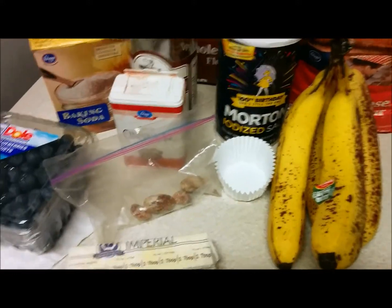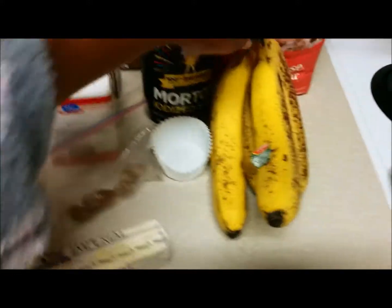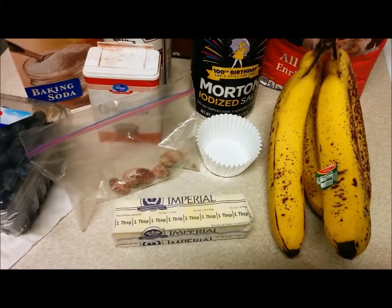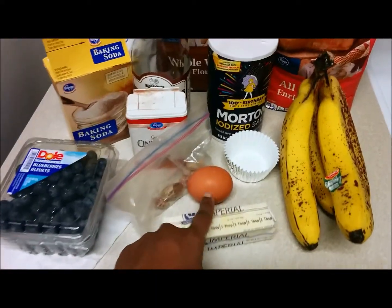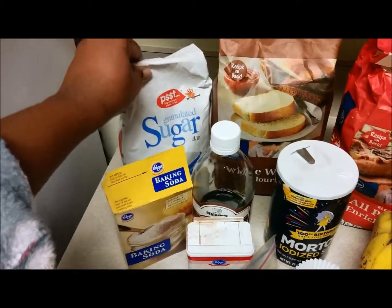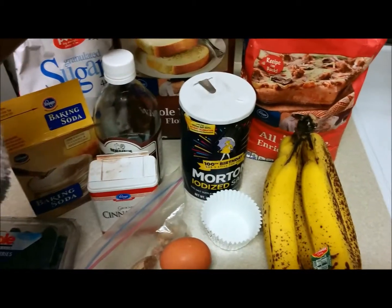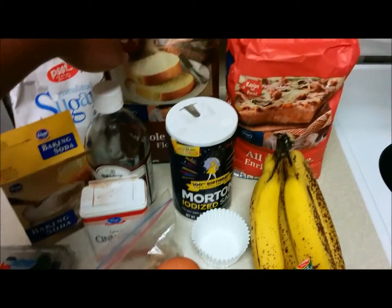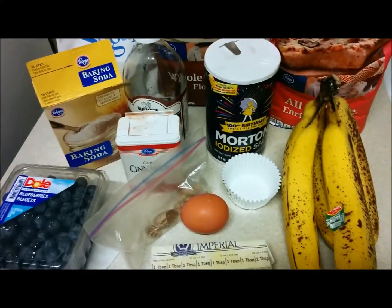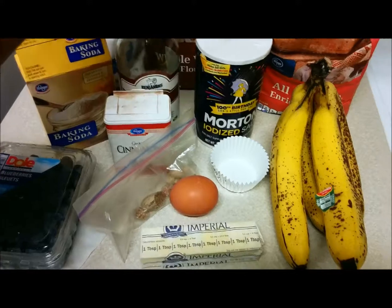The first thing you want to do is preheat your oven to 350. The ingredients you'll need are three to four overripe crushed bananas, one third cup of melted butter, one egg beaten, three quarter cup of sugar. I'm going to use one cup of whole wheat flour and a half cup of all-purpose flour to make it a little bit healthier.